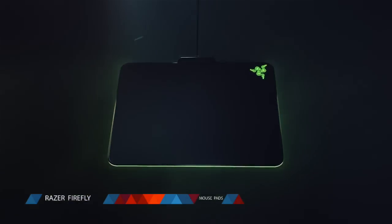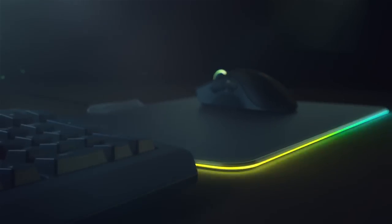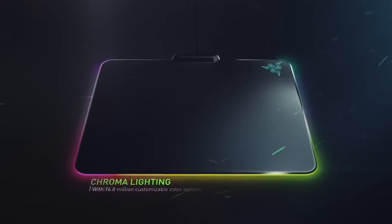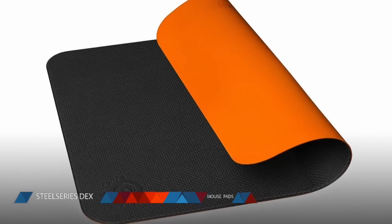For mouse pads, we have two recommendations. First, we have the Razer Firefly, a high-quality, large mouse pad that has a bunch of different colors. This is the most colorful and most over-the-top ridiculous mouse pad you can get. It has chroma lighting that can make over 16.8 million customizable colors. That's 60 bucks. And if you're not feeling that flashy, you can get the SteelSeries DeX for 40 bucks. The DeX is just a solid mouse pad with really high-quality, non-slip material.